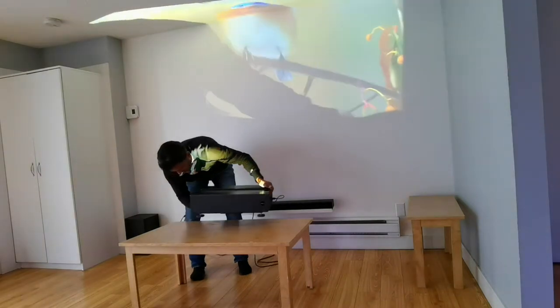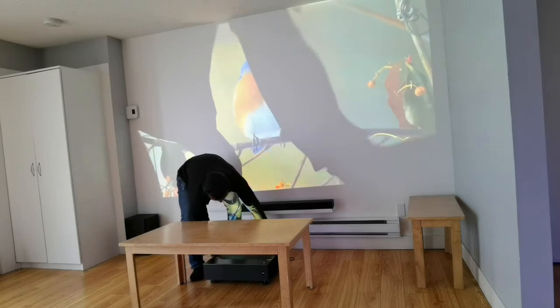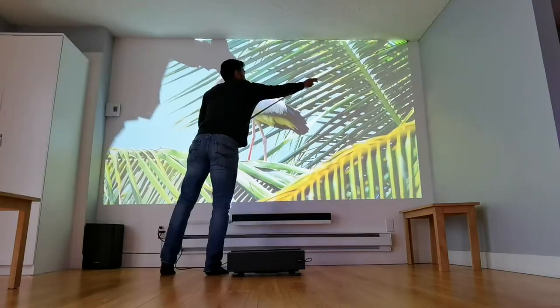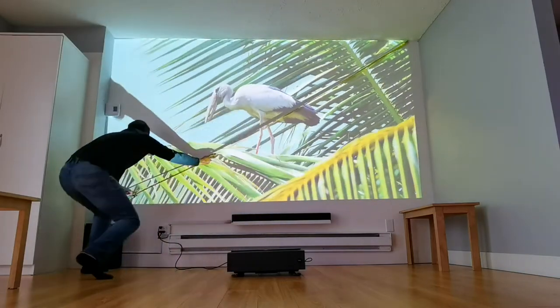When I placed the projector onto the ground around the same distance from the wall — which the manual says should be about 33 centimeters from the wall — I was getting an image close to about 130 inches.